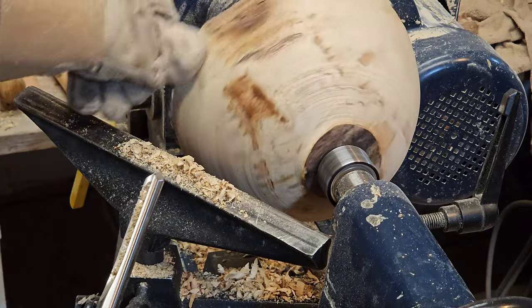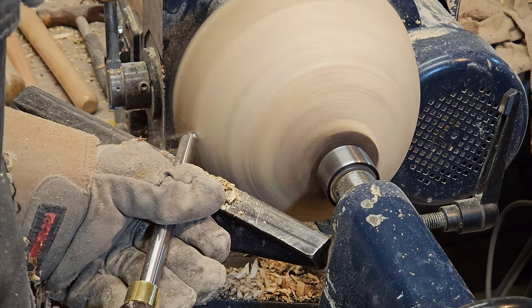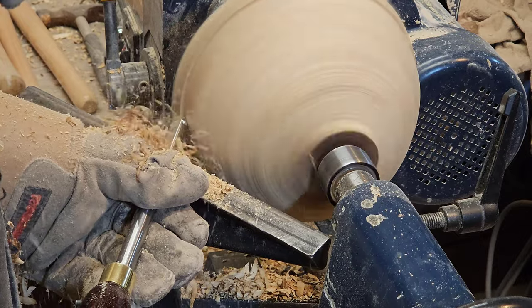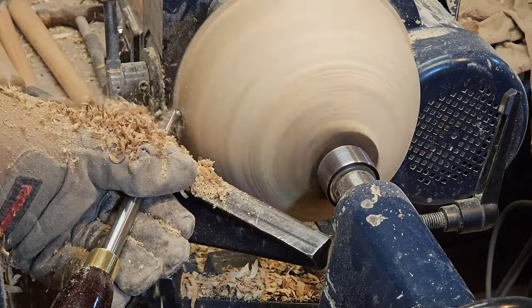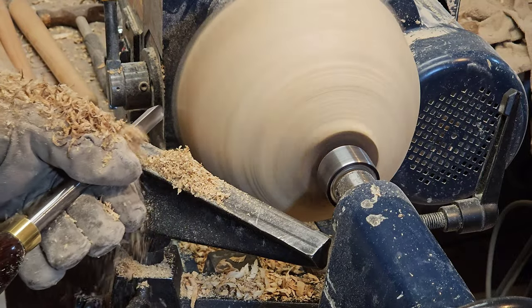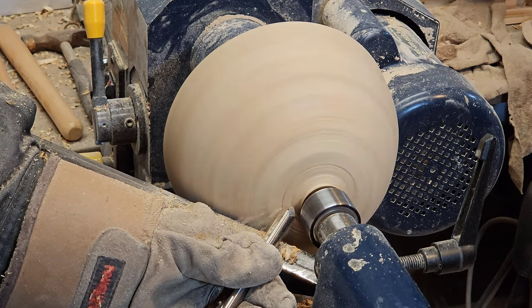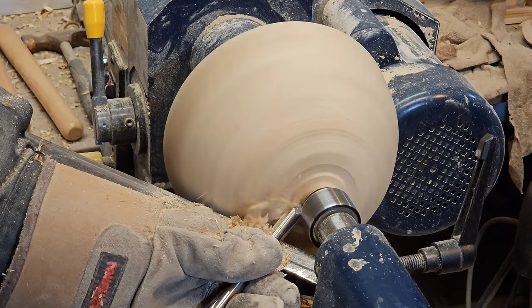I'm pretty close now. There's a bit on the top I've got to do. I'm going to try a different cut here where I put the bevel on the wood and use the point of the tool, aiming towards the end of the log in the direction I want to cut. That provides an extremely smooth cut. Notice I did not go off the end but I used the wing of the tool to deal with the very edge of the bowl.